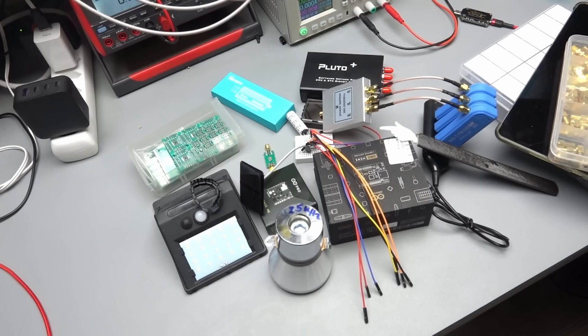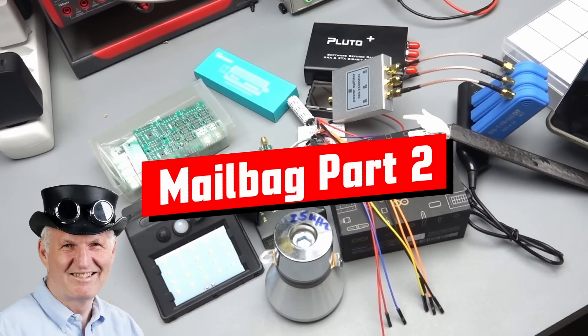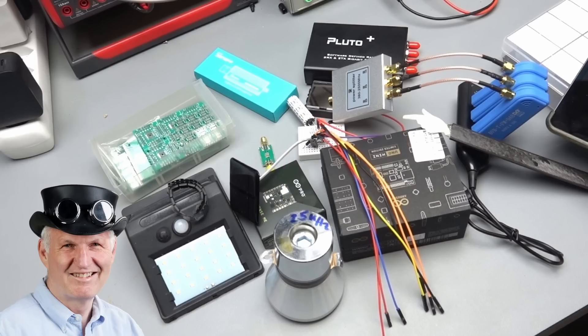No video was planned this Sunday, but because the mailbag video that started last week was too long, I divided it into two. So today you get a bonus. Gritzy YouTubers, here is the guy with the Swiss accent, with a new episode and fresh ideas around sensors and microcontrollers.